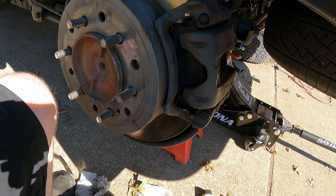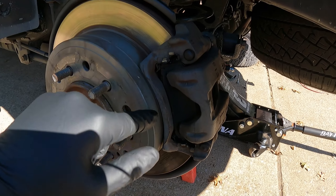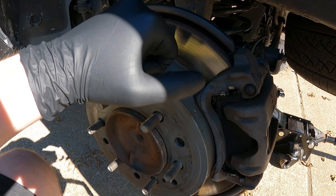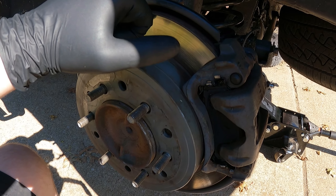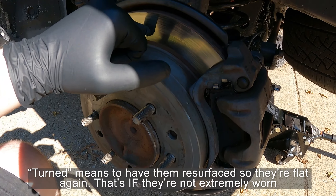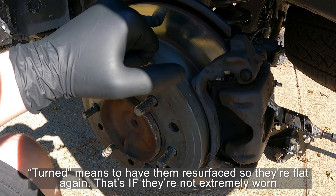Now that our pads and caliper are reinstalled and torqued down, one other thing to check: if your pads were worn down and grinding, make sure you check the face of your rotor. If there are any deep gouges you can feel with your fingernail, you'll need to get your rotors turned or replaced. These rotors are about a year old so we're all good here.